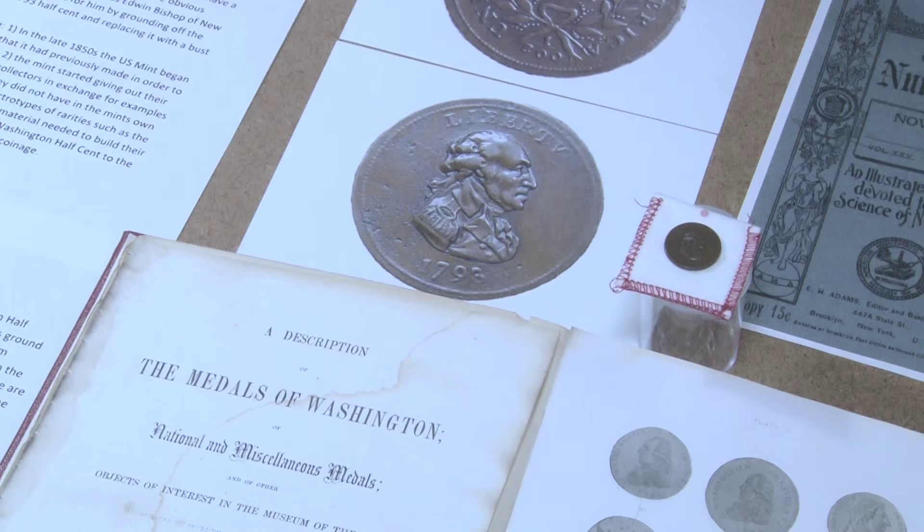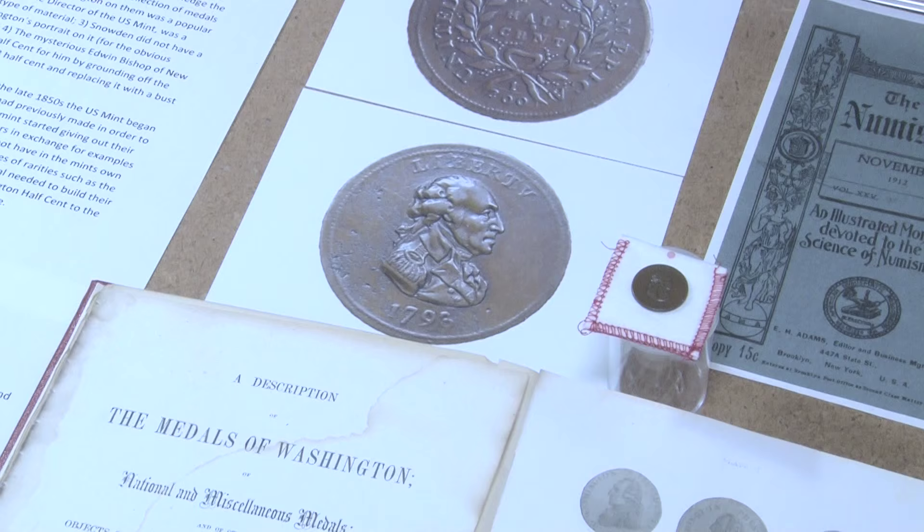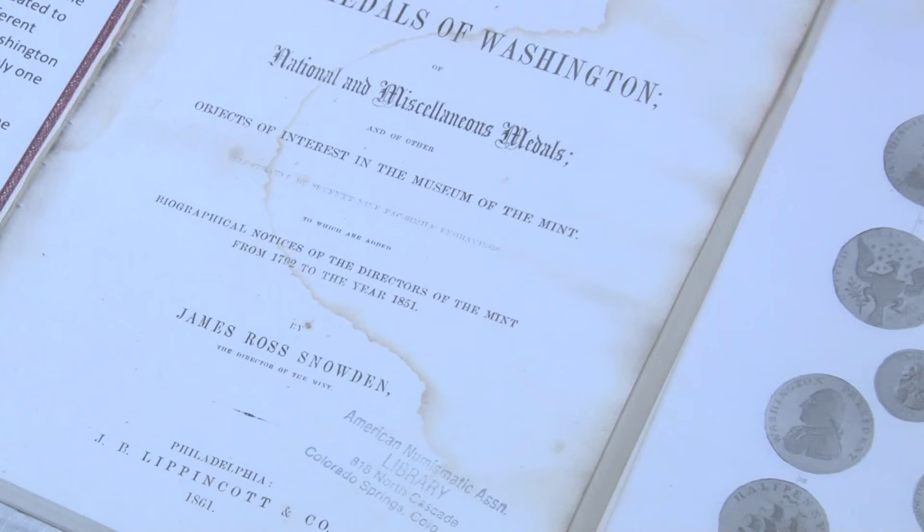The story basically is that a gentleman by the name of James Ross Snowden, whose book you're seeing here, was a collector of Washington medals, but he was also director of the United States Mint.